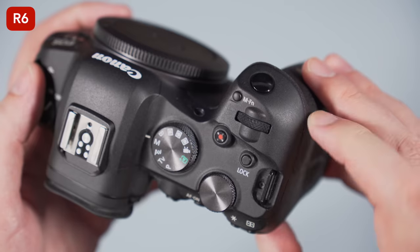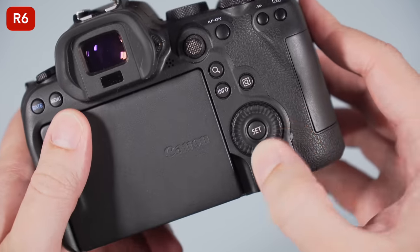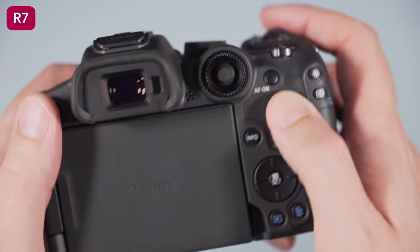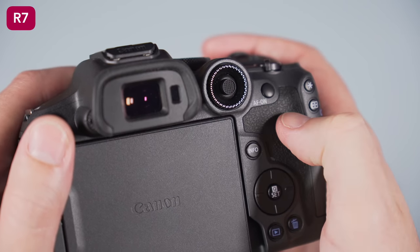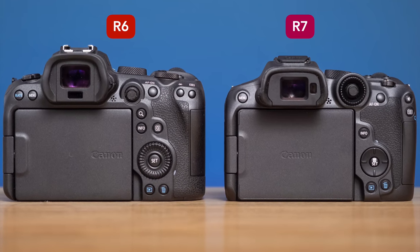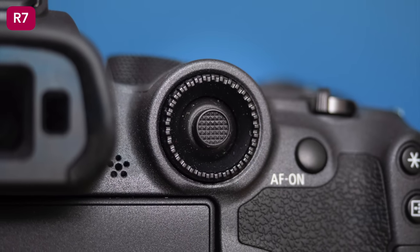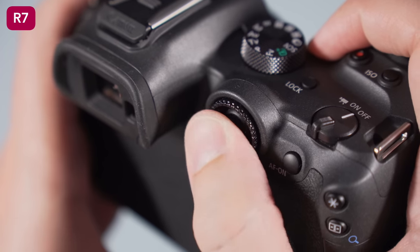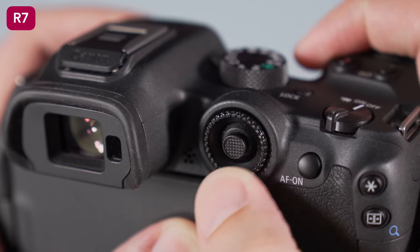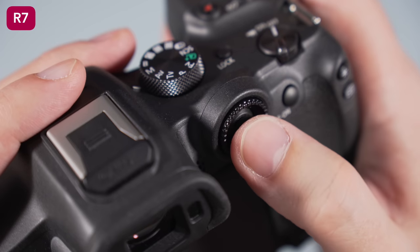Concerning the button layout, the R6 features three dials — two on top and one on the rear — to control exposure settings. The R7 has only two dials, one on top near the front grip and one on the rear next to the viewfinder. Going back and forth between these two cameras, I did miss not having a third dial on the APS-C model. I also need to talk about the rear dial and AF joystick combination on the R7 — it's an original solution, but it turned out to be a big annoyance because I ended up touching the joystick accidentally many times, often finding my autofocus point in a different position.